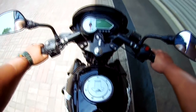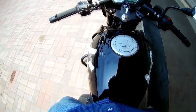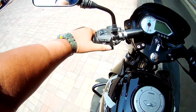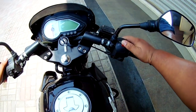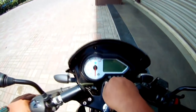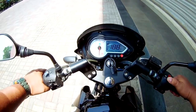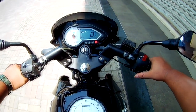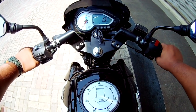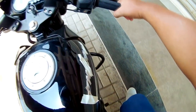The seating position is very comfortable — it is a sporty seat. The foot rests are good and the quality of the switches is a bit better. This is the speedometer which is in blue color, and the exhaust sound is a bit better.